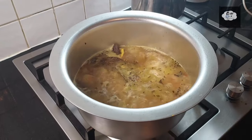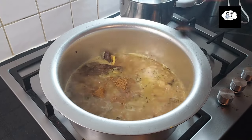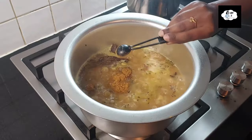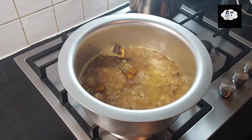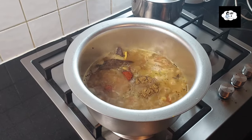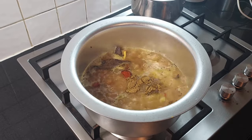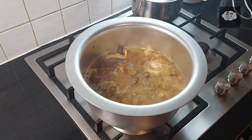Add two and a half teaspoons of mutton masala, 1 teaspoon chili powder, 2 teaspoons coriander powder, 1 teaspoon cumin powder, and mix it well.